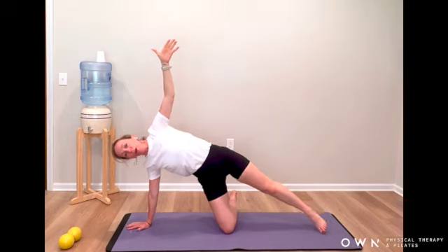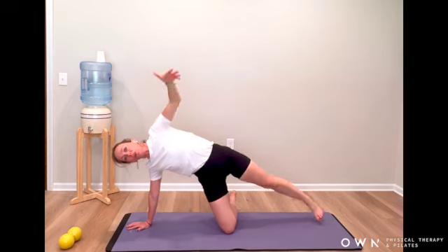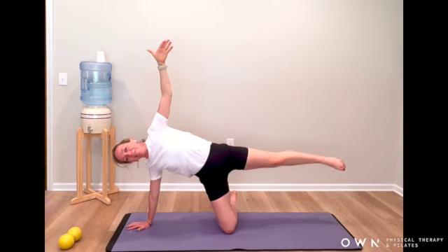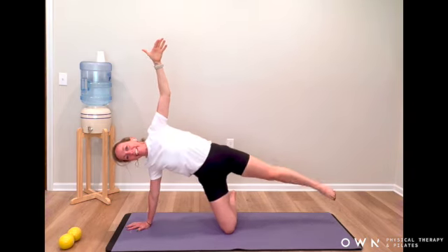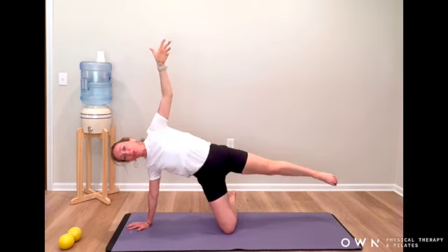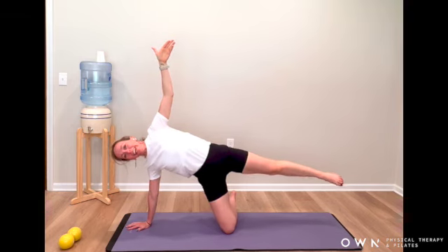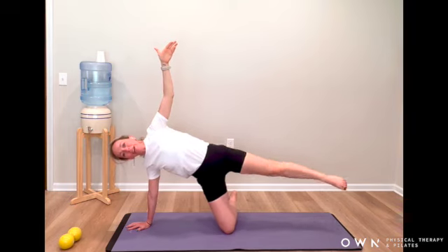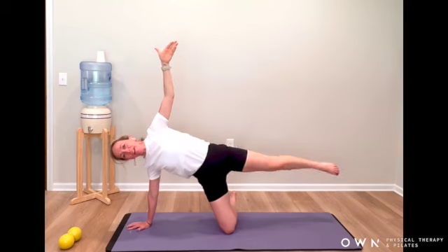Let the toes come to the floor, then lift back up, then to the floor and lift back up. Bottom hip reaching towards your screen, and up. Here's four, five, six, seven, and eight — hold here. We're doing little circles: one, two, three, four, five, six, seven, and eight. Reverse: one, two, three, four, five, six, seven, and eight.